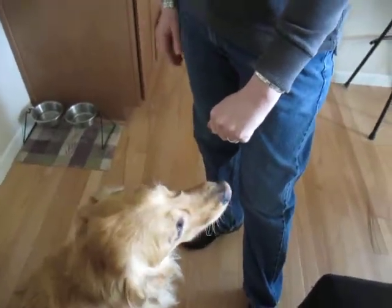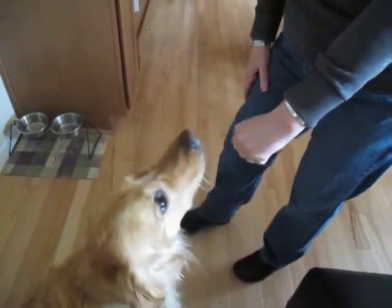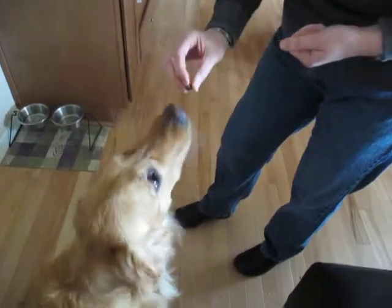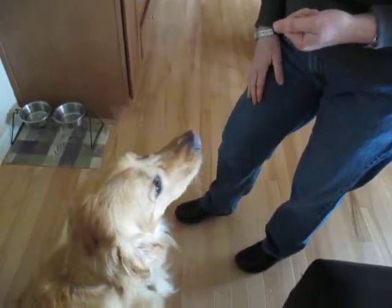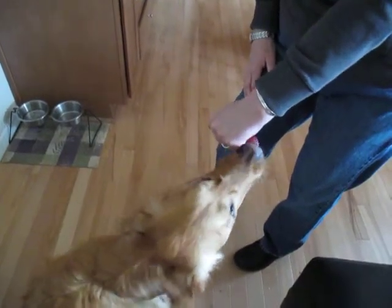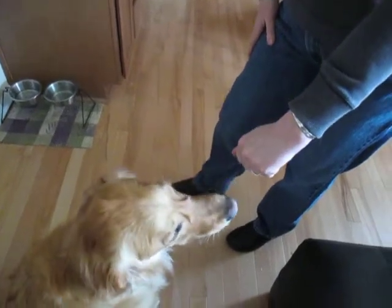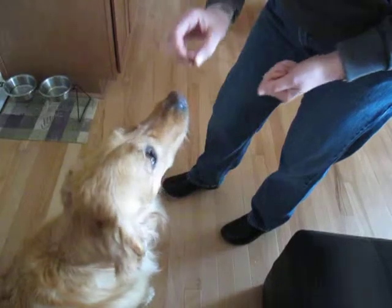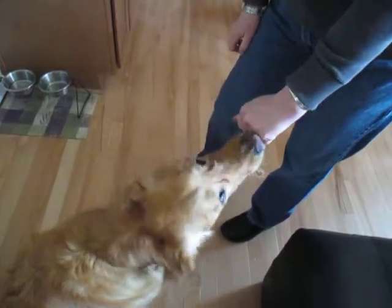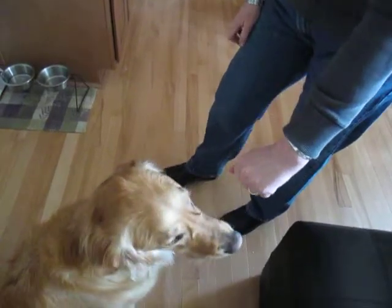Did you notice she did stop? Good off. You reward them and give lots of praise. Try it again — off. Good off. Lots of praise. What you're teaching them is not to go after your hand — it's to learn the 'off' command.